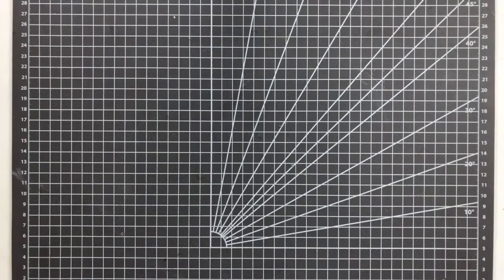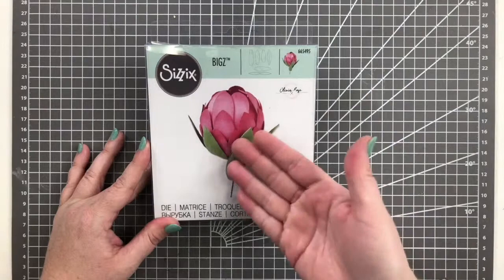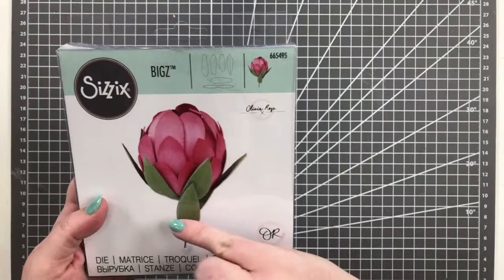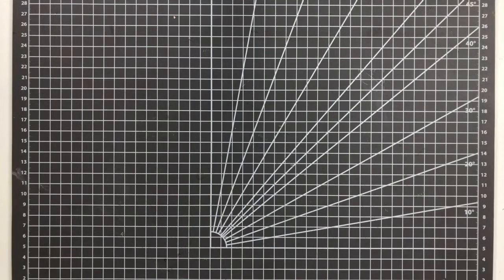For big flowers, the next one is the Protea by Olivia Rose. We will be doing a tutorial on how to assemble this, so be on the lookout for that video. These are a really popular flower — my best friend had them in her wedding bouquet. They're fairly simple to put together: you get a couple different leaves and it's all about how you shape them to make it look like a real protea.